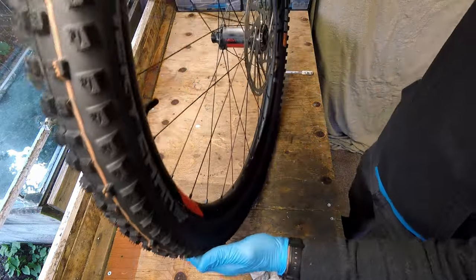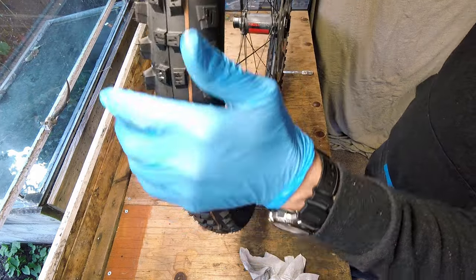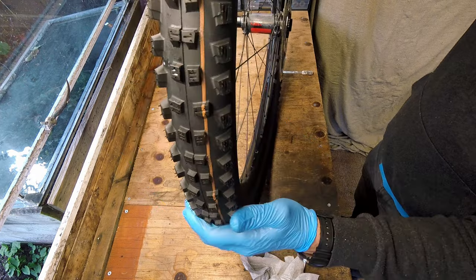Thanks for joining me today in the workshop for this tyre swap. Like and subscribe if you've enjoyed it. Stay tuned for a future video where I ride and test this tyre to see how it performs.